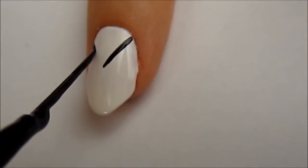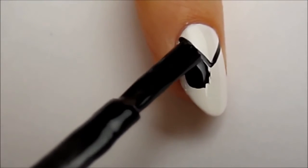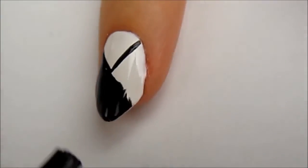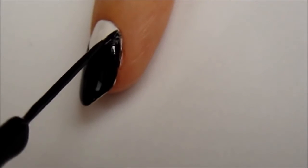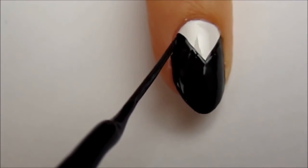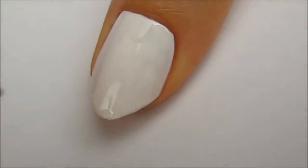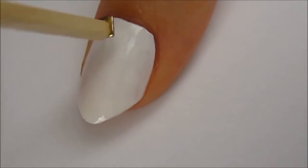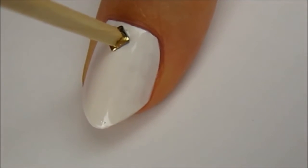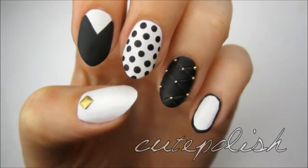For the pointer finger, paint your nail white and then use a black striper to create a triangle at the base. Paint the section above the triangle black — you can fill it in with either a black polish or be more precise by using a striper. Finally, I've added a single square stud to the base of my white thumbnail. You can stick it on with a top coat or nail glue. I've finished all of my nails except the ring fingers with a matte top coat. And that's it!